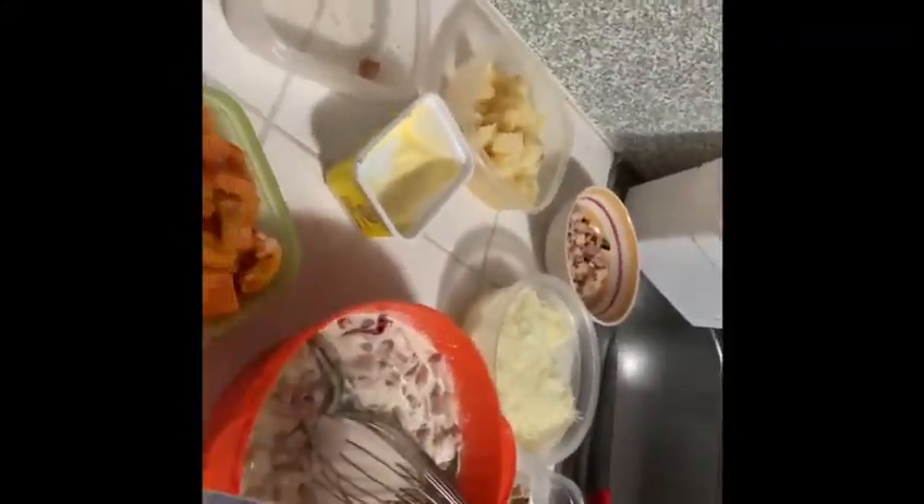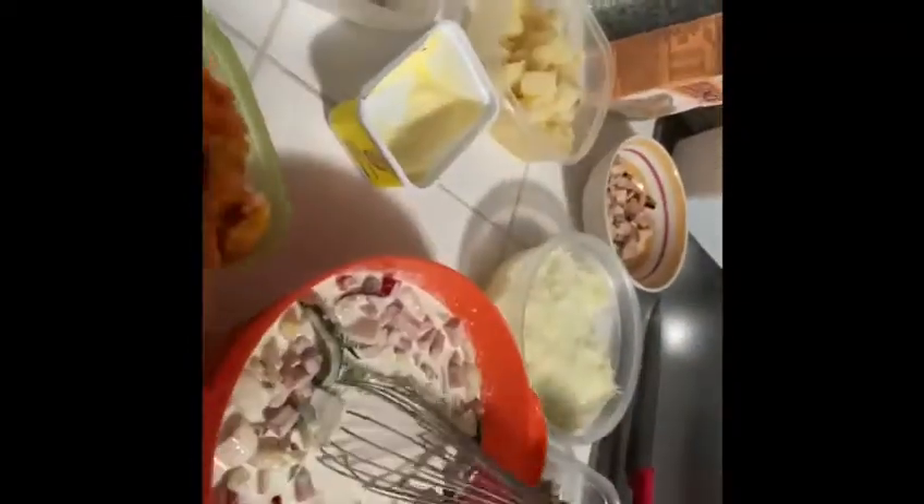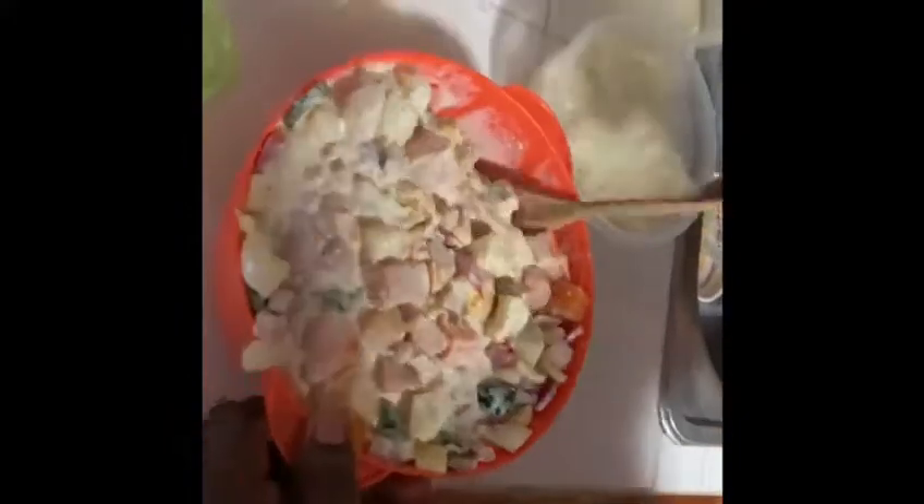I'm going to put the egg and cream to the bottom. It tastes very good. I'm putting in my potatoes — Irish potatoes. I'm going to let it all in. And it looks beautiful.